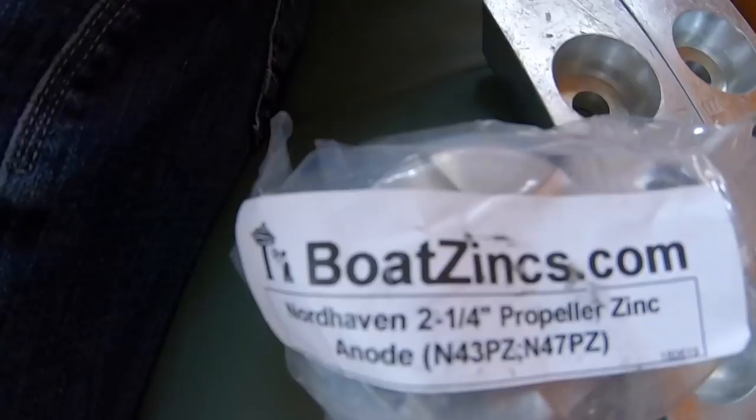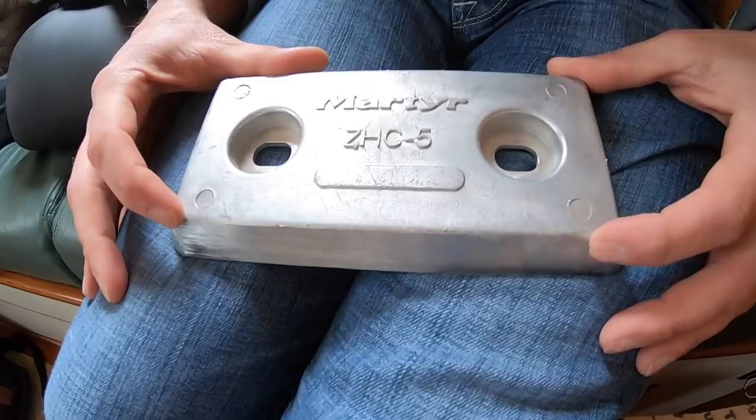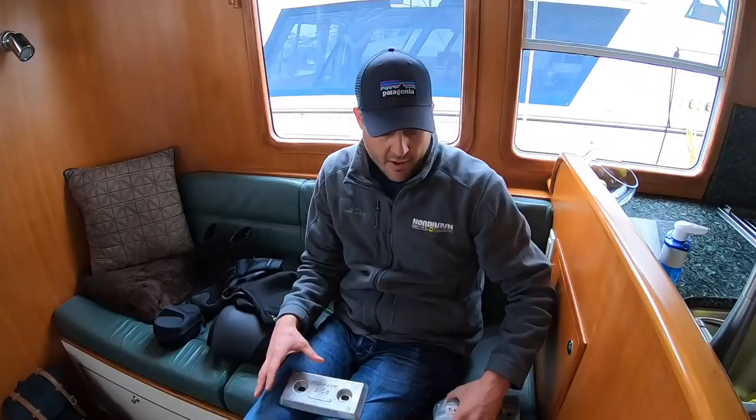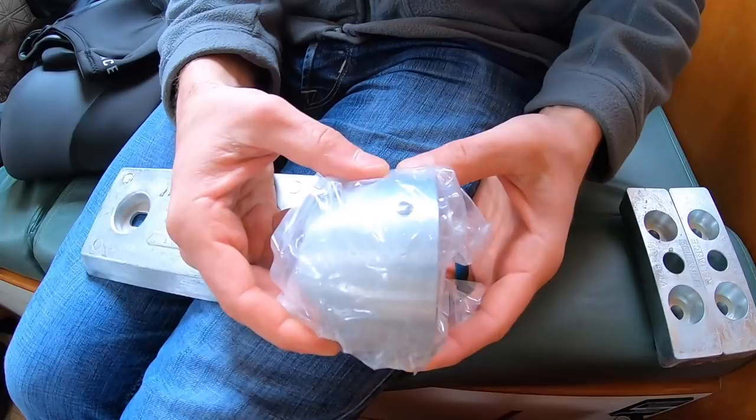We have plate zincs — there are three of them installed on our boat. One is mounted on the stern on the transom, and then there are two mounted to the undersides of the hull in the aft sections. We also have this large round zinc that goes on the end of our main propeller shaft — behind the prop and the prop nut that holds the prop on, there is a zinc on the main prop shaft.